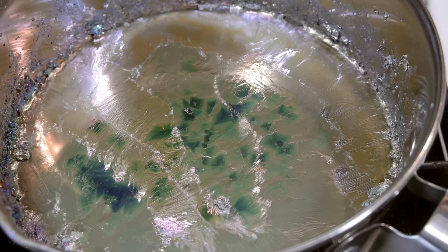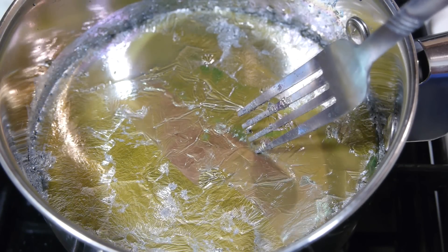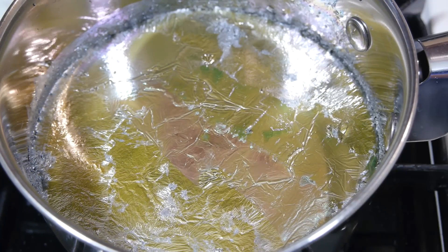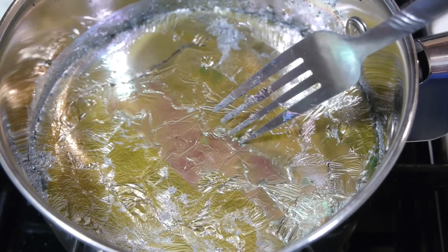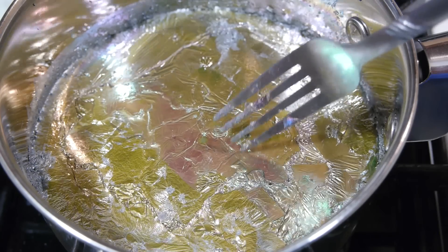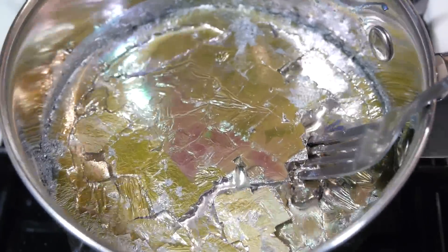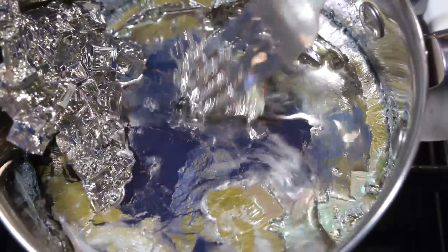As the temperature again falls below bismuth's freezing point, crystals begin forming at the surface, growing downward into the molten metal beneath. We can gently move the crystals as they grow to be sure they don't freeze to the bottom of the pan. The moment they can be felt contacting other things below the surface, it's time to pull them out and see our result.